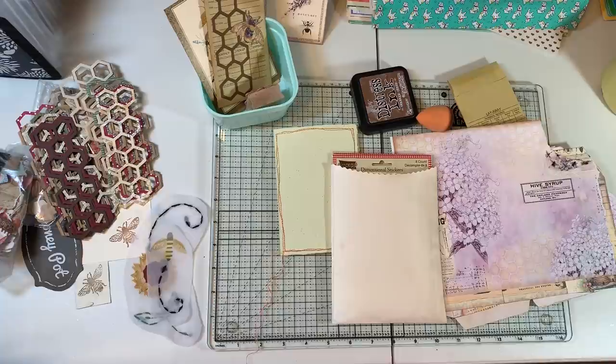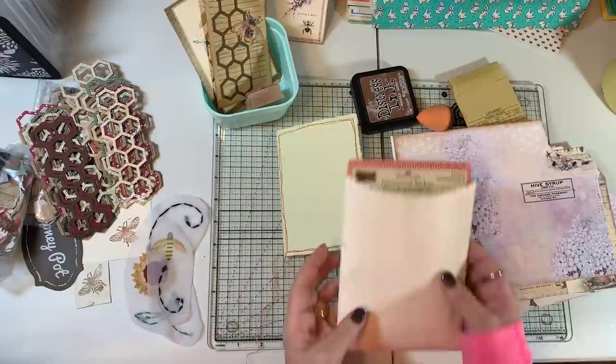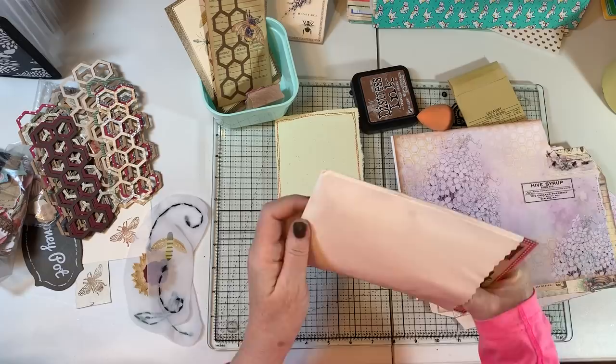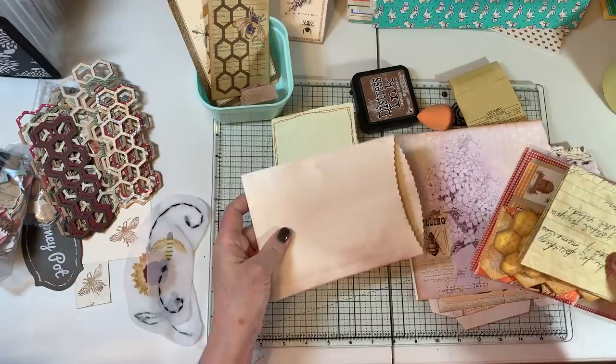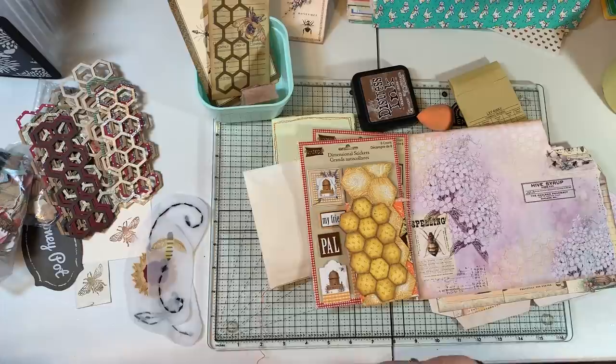Hi everyone, it's Gail here with another Craft With Me. I want to say hi and hugs to Robin, Blanca, Jet, and Carolyn. Speaking of Carolyn — as I knock everything off my shelf — she sent me a wonderful, heartfelt happy mail, so I wanted to share that first because I want to use it in some of the things we're doing here. She sent me a wonderful letter, and she knows what it says.